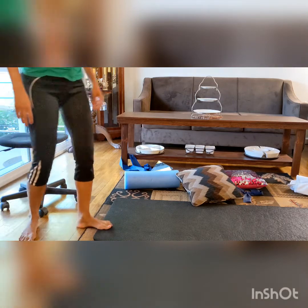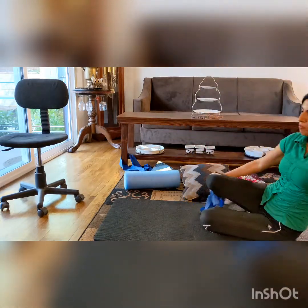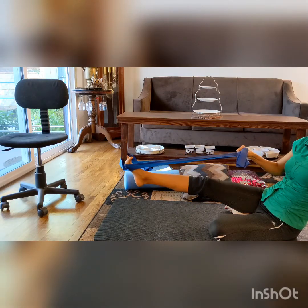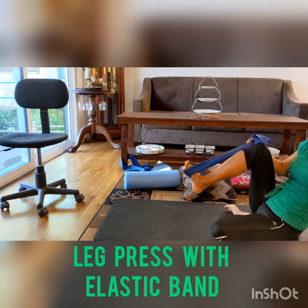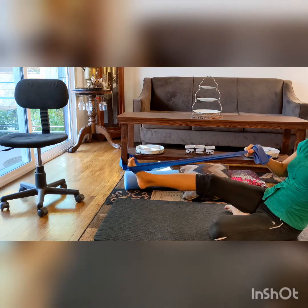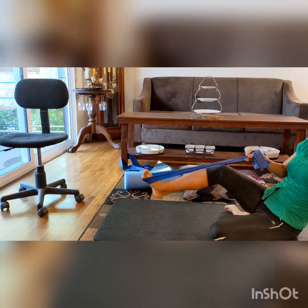The next exercise uses a band, and it's going to be like a leg press that you can do in the gym. You press and hold, then relax. Press and hold, relax. If you don't have a kneecap problem, you can go more than 90 degrees with a long arc and hold for a count of five, then relax. This is a leg press simulation with a band.